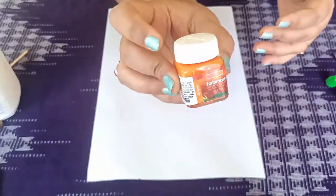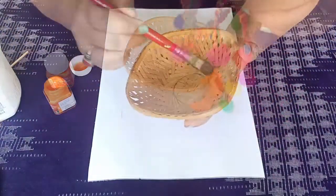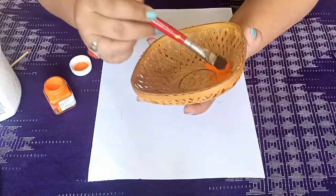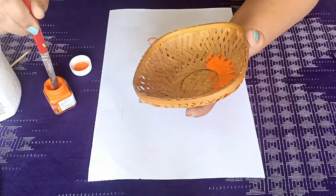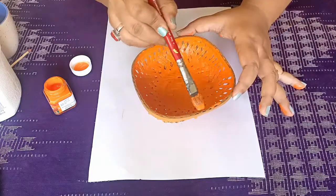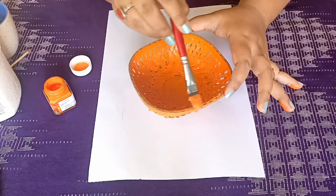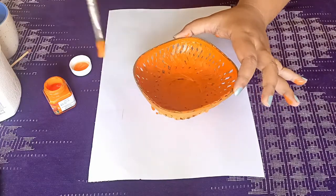Whenever you want to decorate your space, just add a little touch of DIY and that will give a personal touch to the feel of the entire room. Here I am doing a very basic DIY — just redecorating an old cane basket that I have, coloring it and adding a pom pom lace along the edges.